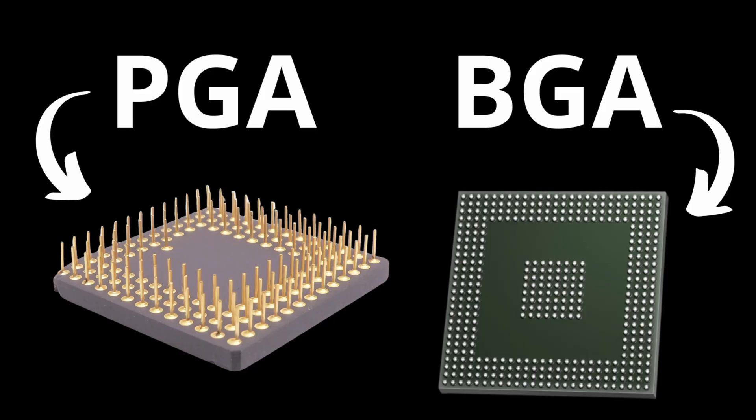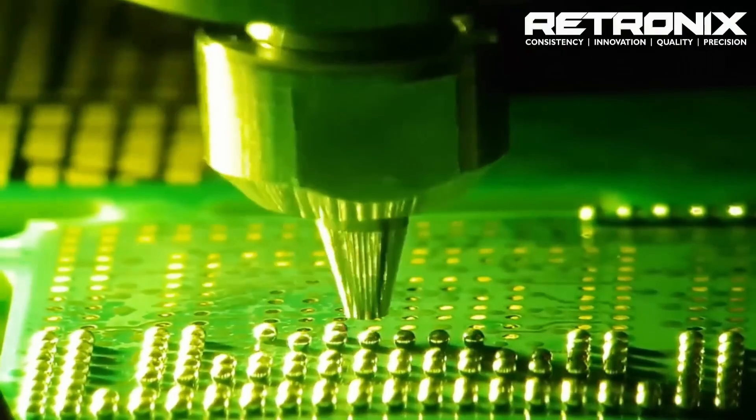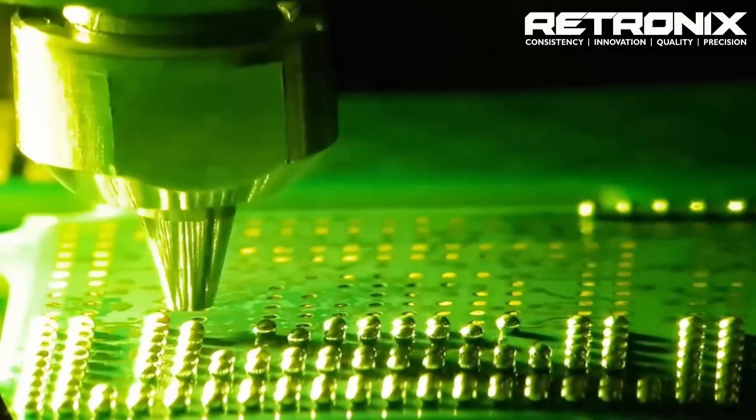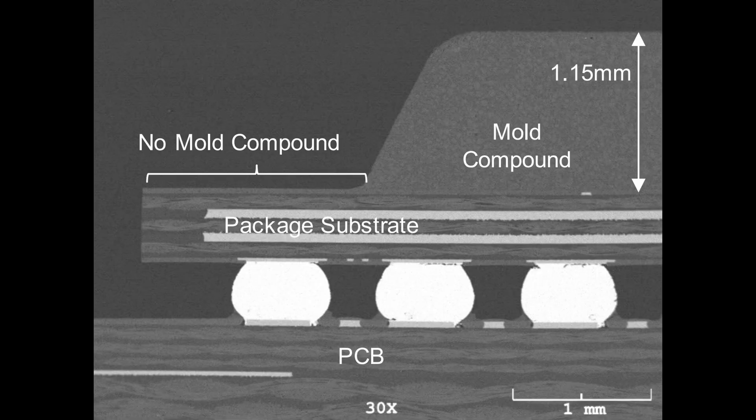Unlike traditional Pin Grid Arrays, or PGAs, BGAs use a grid of tiny solder balls on the underside of the package to make the connections with the circuit board. These solder balls serve as both the mechanical and electrical connections between the chip and the printed circuit board, or PCB.